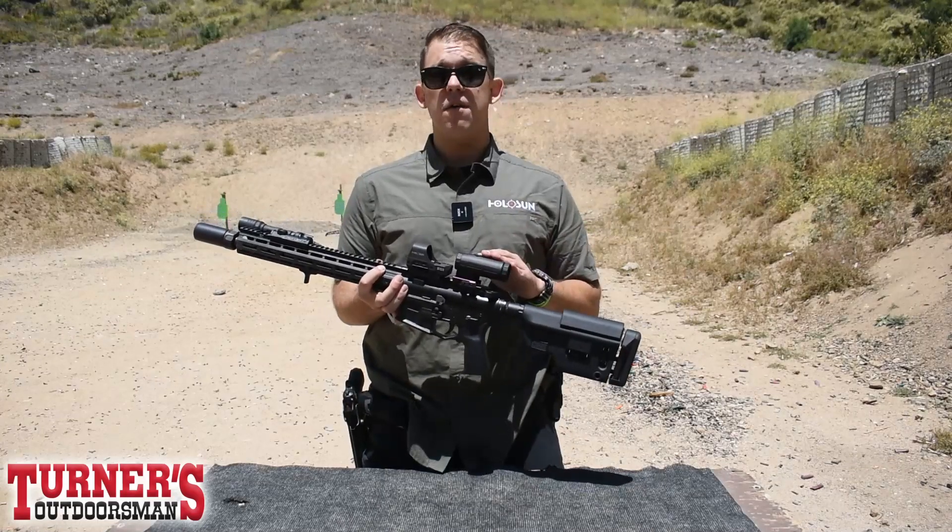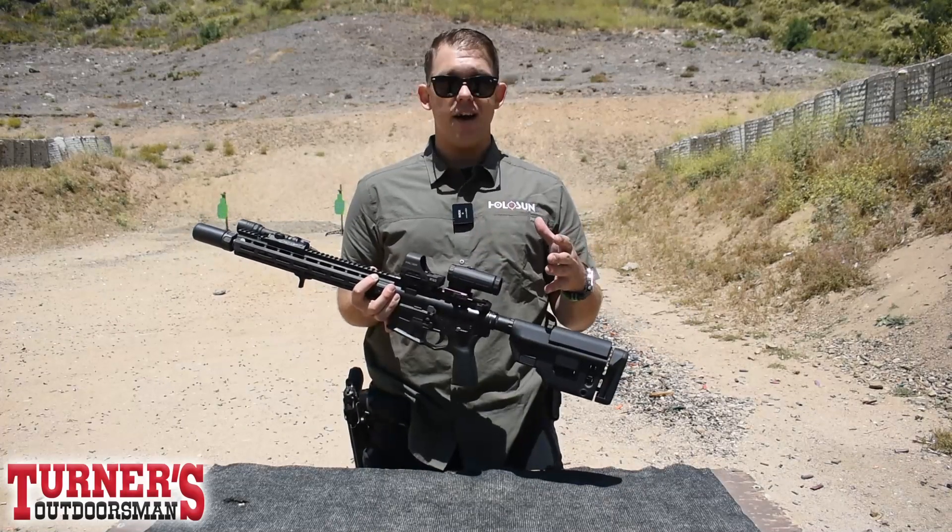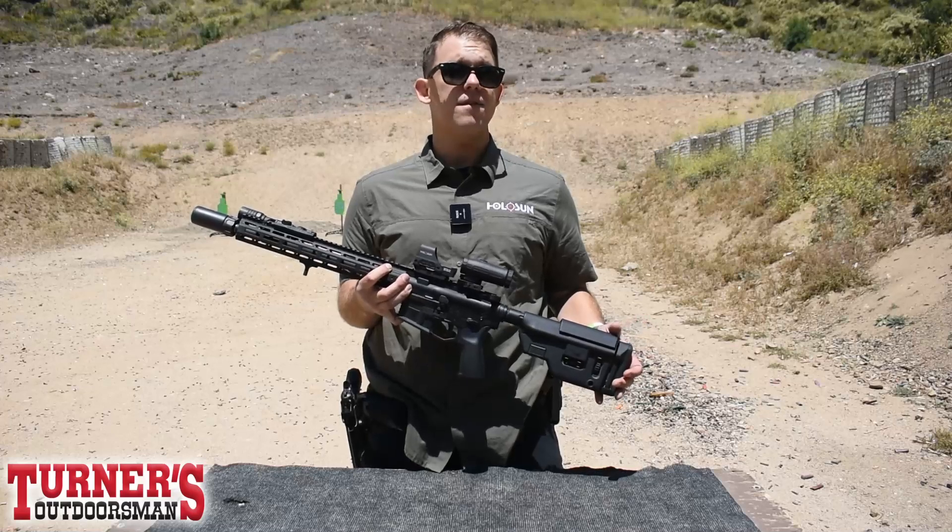One of the features that I really like about our 3X magnifier is it has a very forgiving eye box, so it's really easy to get these set up on pretty much any rifle configuration.